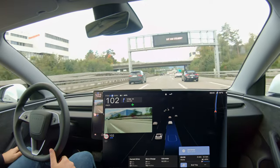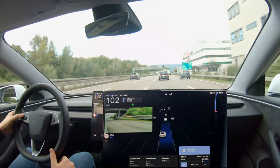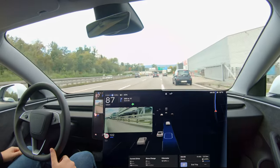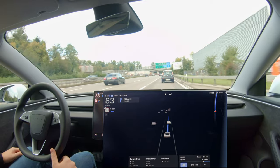Merging back into the slower lanes is my favorite thing to do. If you look here, my speed was greater than the car on my right, but Tesla handled it flawlessly — it reduces the speed in order to merge exactly behind the car in front of me.